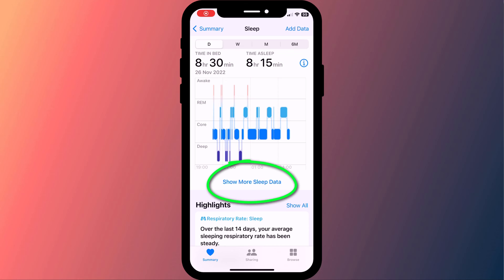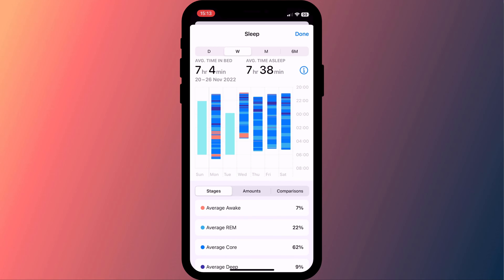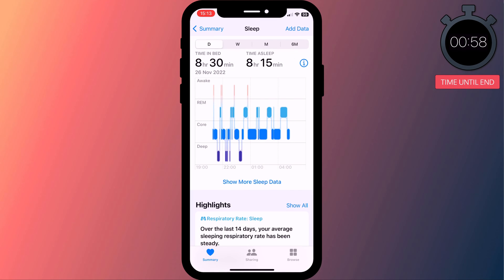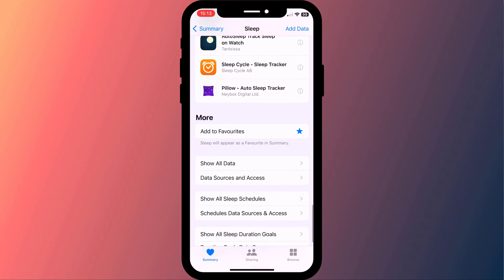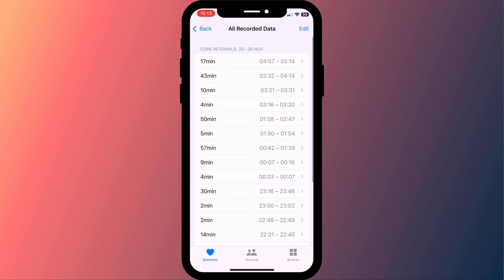Click on show more sleep data to take a deeper dive into your stats. Stages will show how long you are in each stage of sleep, and you can compare your stats over longer periods of time. If stats are your thing, clicking done and scrolling all the way down to the bottom of the sleep summary, you can see a complete breakdown of all your sleep data and which of your devices was used to acquire it.